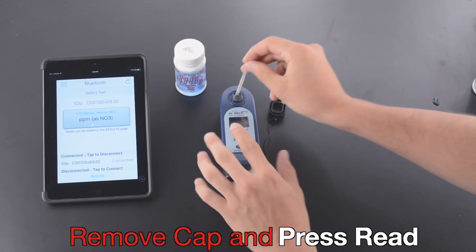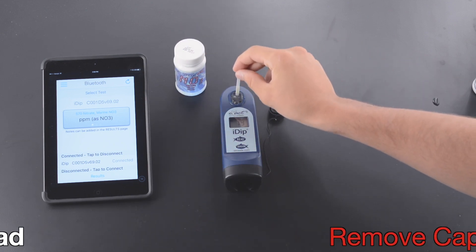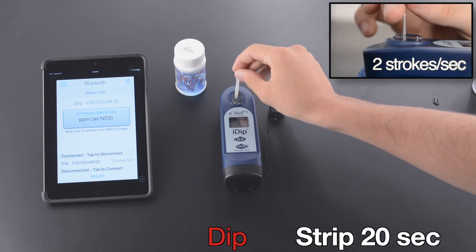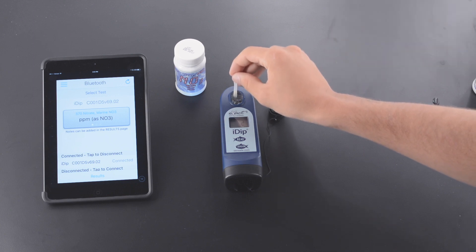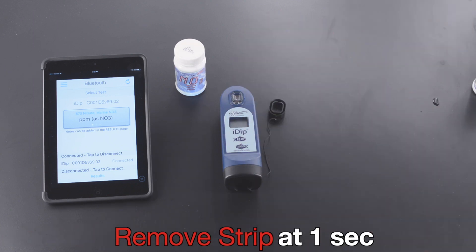Remove Tap and press Read. Dip Strip 20 seconds at two strokes per second. Remove Strip at one second.